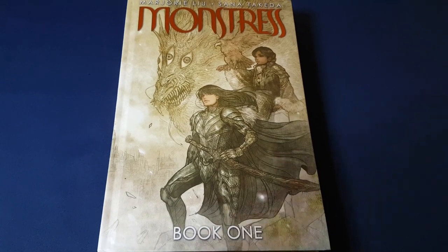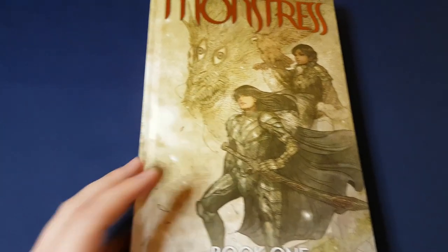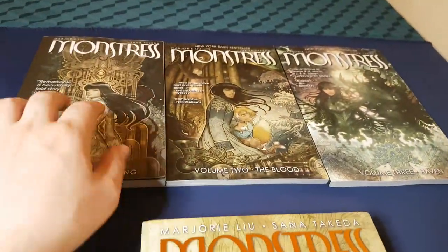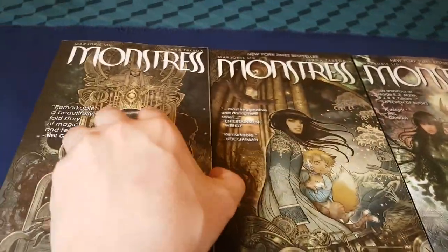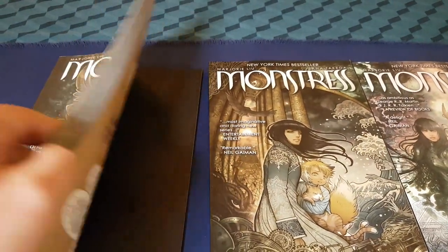Monstrous Book One has been out for a couple of weeks. I've just received my copy and I wanted to show you. It is quite a beast of a volume. It includes books one, two and three, which I had in paperback but will be selling on.